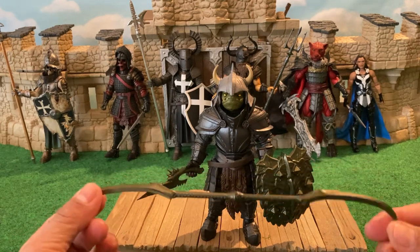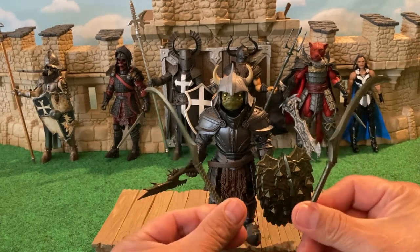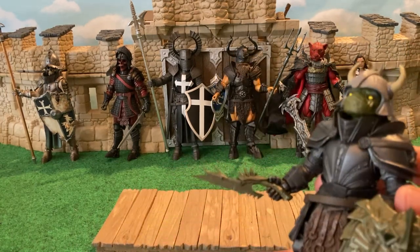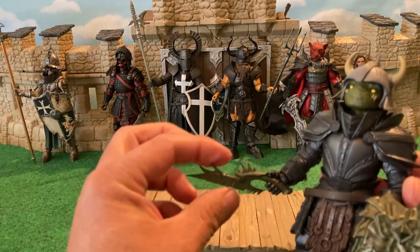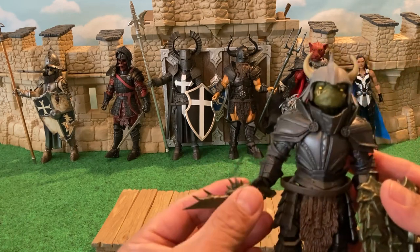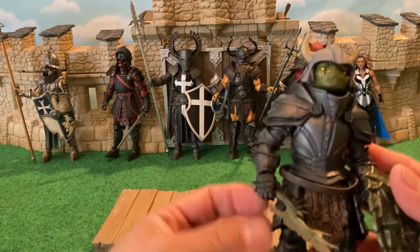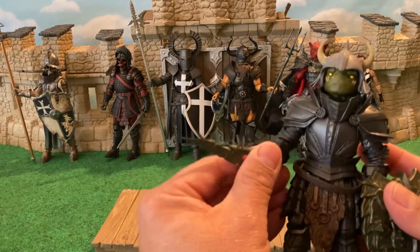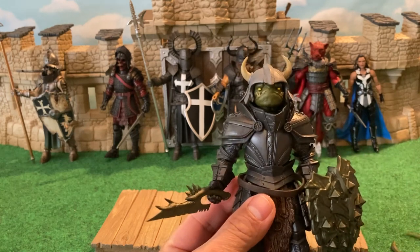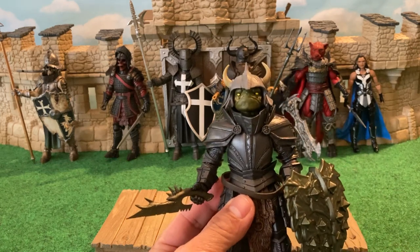You've got this double-bladed scythe weapon that comes apart, which we've seen before, so he can have dual wielding blades. And I really love this nasty little knife — it's a weapon with all these spikes and serrated edges to it, like a saw stabby knife, and just something nasty enough to really give this little goblin a sinister edge to him. I love all the personality that comes with him.